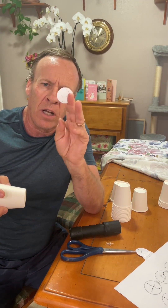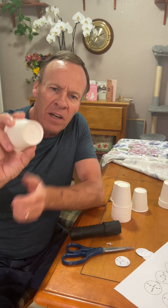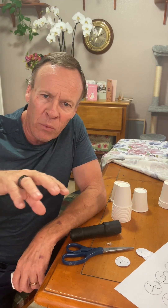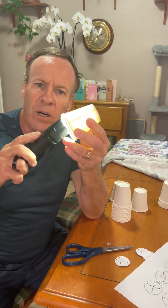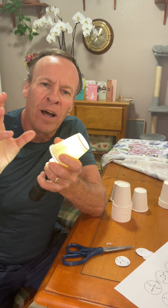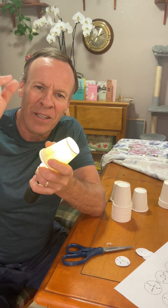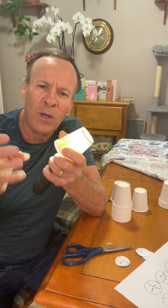When you're done poking the holes, pull out the constellation cutout — you should have your cup with the pin holes in it. From there, go to a dark room, a bathroom or a bedroom. Turn on your flashlight, put it inside the cup, and that's going to project your constellation onto the ceiling or door, wherever you're angling it.